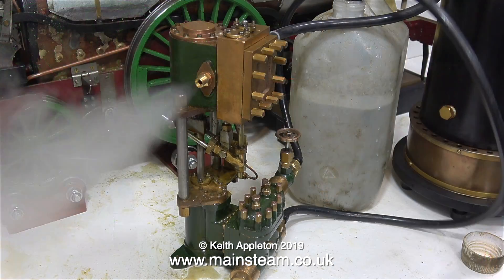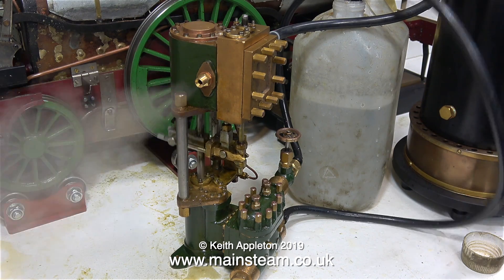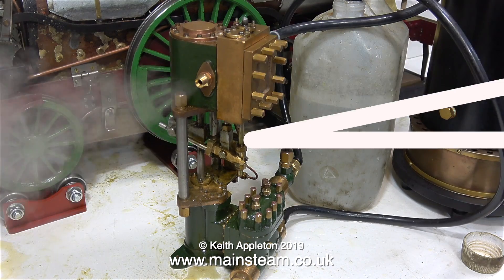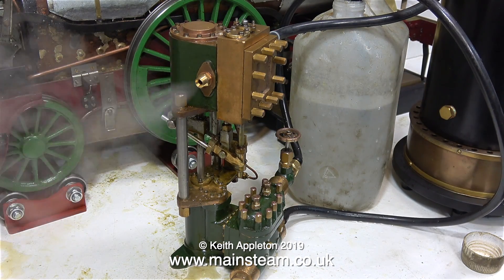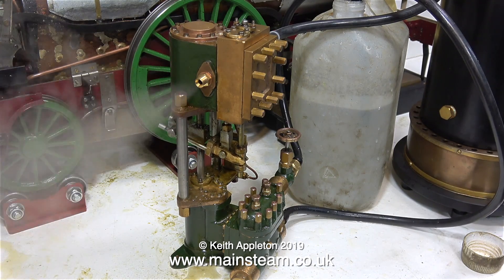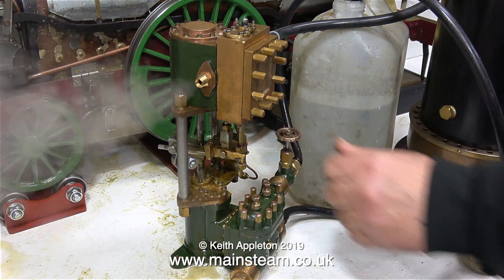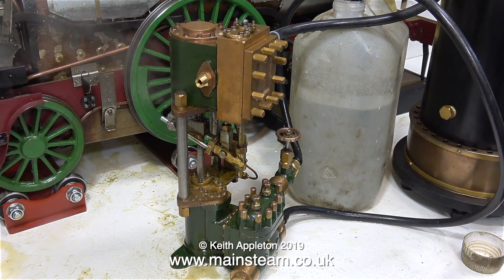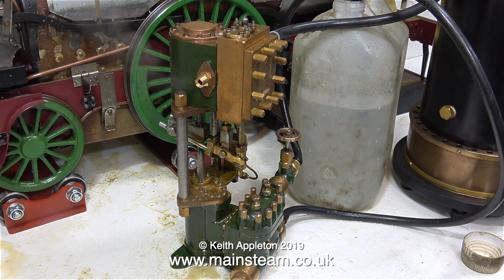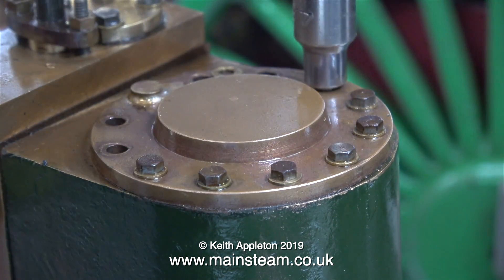I've turned off the gas so you can hear the engine without the roar of the burner. The pump stops as the pressure falls below 10 pounds per square inch. I went round the engine and tightened up all of the small bolts around the flanges.